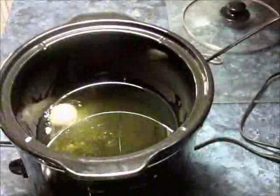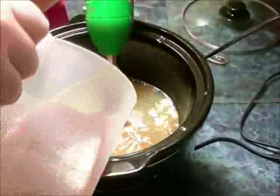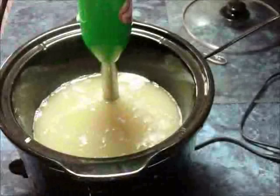Right now I'm putting in colloidal oatmeal. I like to add that finely ground oatmeal into the soap because it adds to the moisturizing and silkiness of the soap, along with the tussle silk I put in there. And in goes the beer.